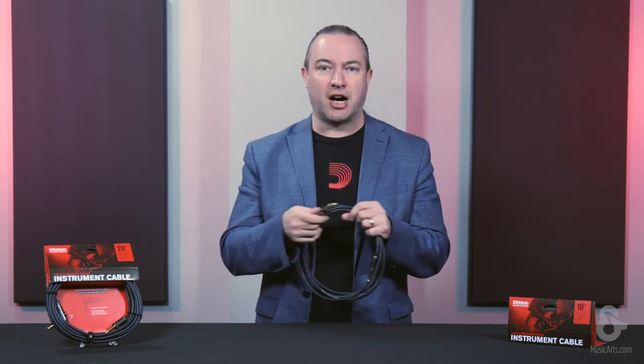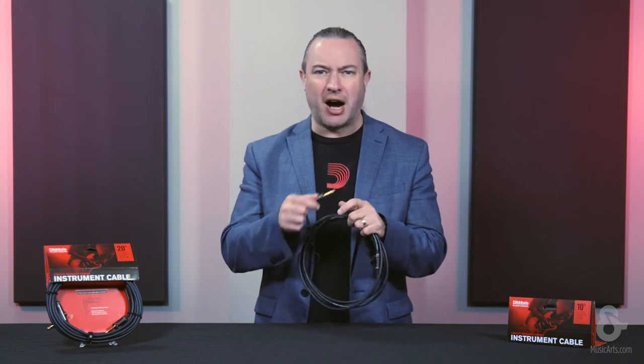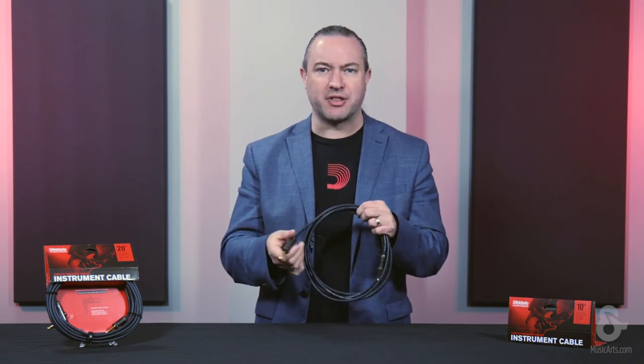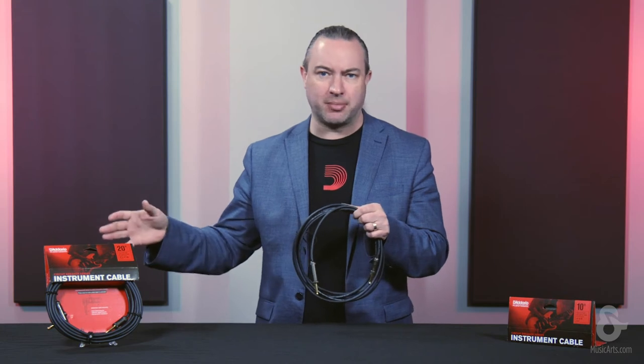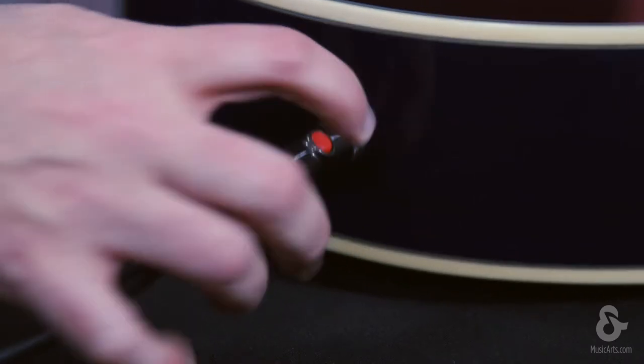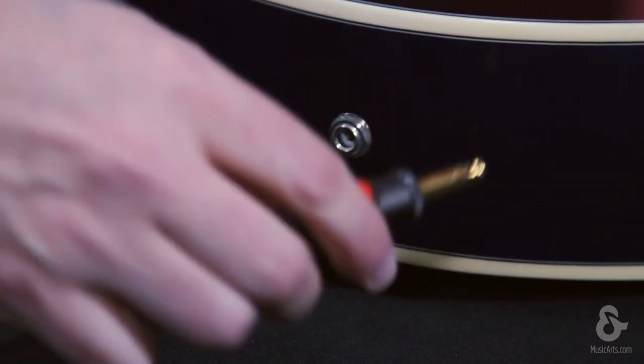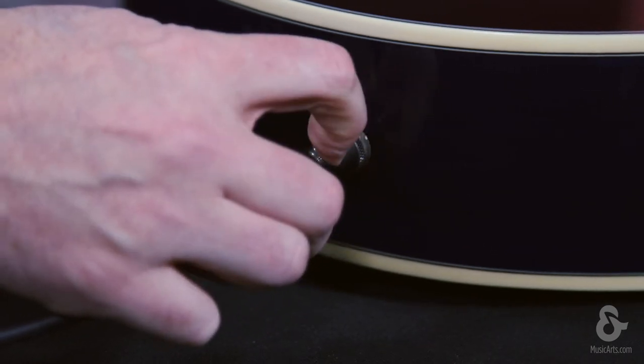This allows you to hot-swap instruments, maybe switching from one guitar to another, without creating that pop and that loud noise that often happens when the signal is live and going straight through your amplifier. So this allows you to press the button, literally turn the cable off, unplug your instrument, grab your new instrument, plug it in, and then turn the cable back on, avoiding all that noise in between.